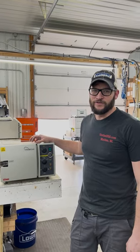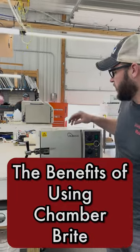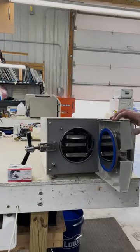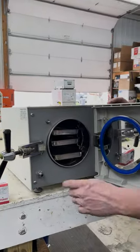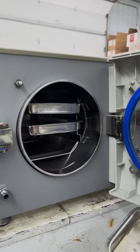Hi, this is Ian with Sterilizer Autoclave Solutions. Today we are looking at the benefits of Chamberbrite. Chamberbrite is a cleaning product. On this 1730, I would use half a pack of Chamberbrite and put it in the bottom of the chamber.